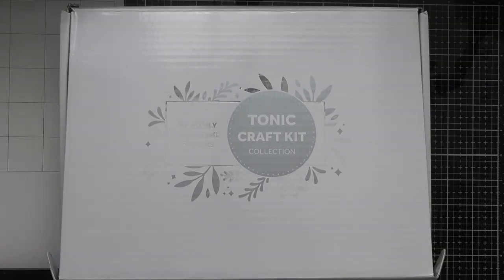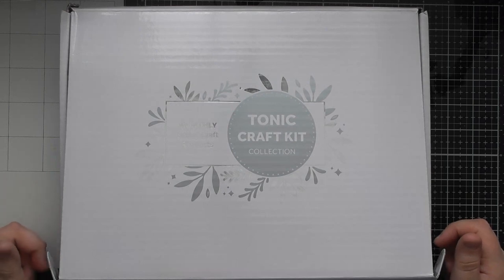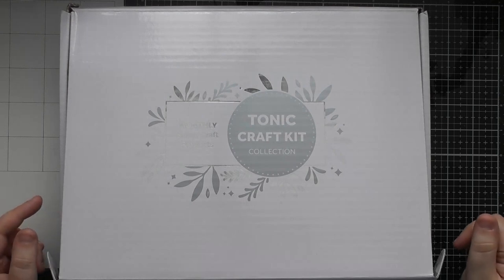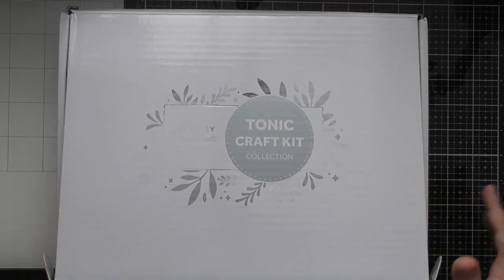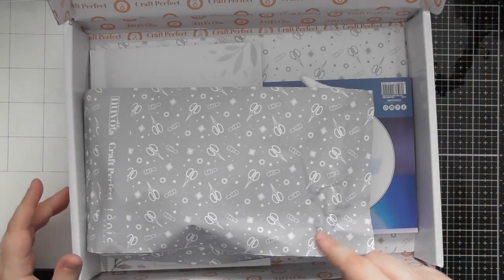Hello, welcome to another Tonic Craft Kit unboxing video. Today's one is kit number 70 which is called 'A Lifetime of Adventure' — it's a memory book die set. If you love memory books and collect all the different ones Tonic have brought out over the years, this is another cute little addition. I've actually turned it into more of a traveler's notebook style, so it's a versatile one you can use in lots of different ways.